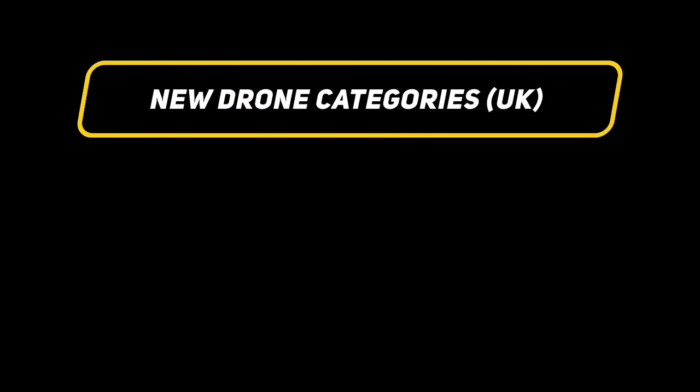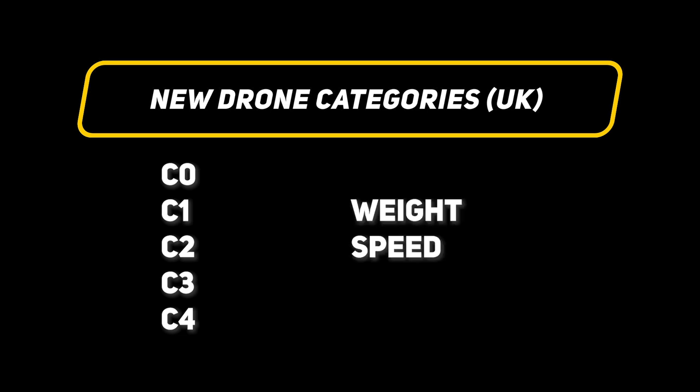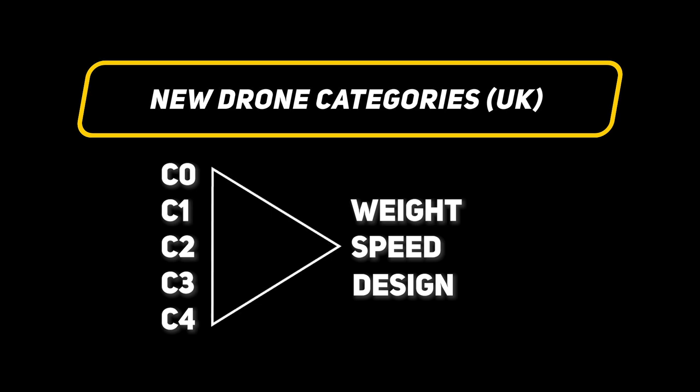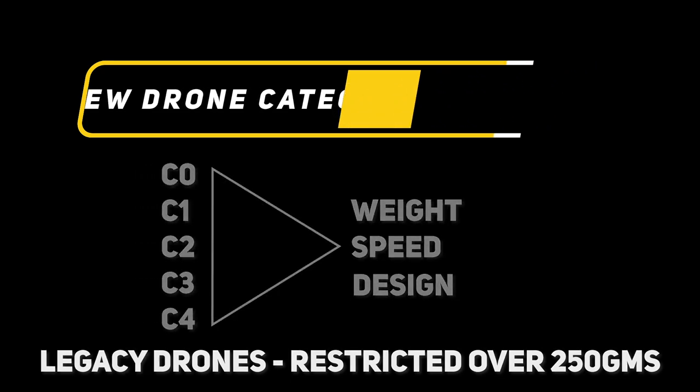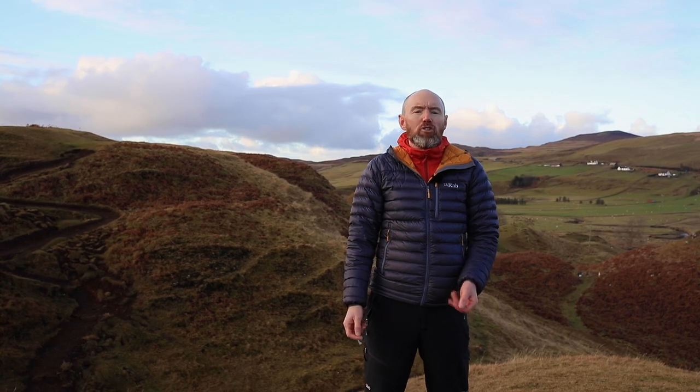As of January 1st 2023, all new drones will fall under a new category system of C0 to C4 depending on their weight, top speed, and design. All pre-existing drones will then become known as legacy drones and, if over 250 grams, will be restricted accordingly. We tried to contact the CAA to clear up a couple of grey areas but they failed to respond, so please use this information as our best understanding rather than fact. The new rules for drone operators are already in place but the new certification system for drones themselves doesn't come into effect until the start of 2023.